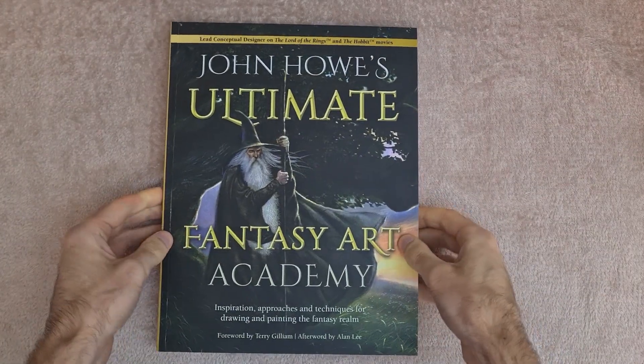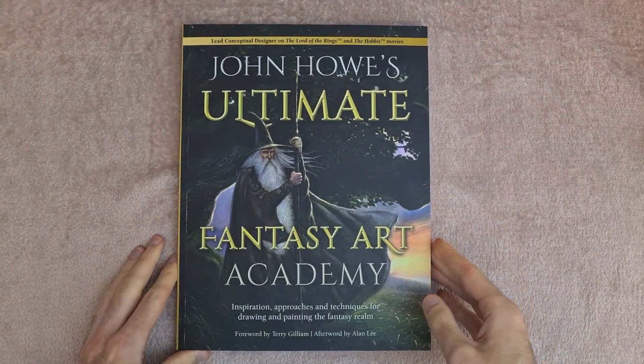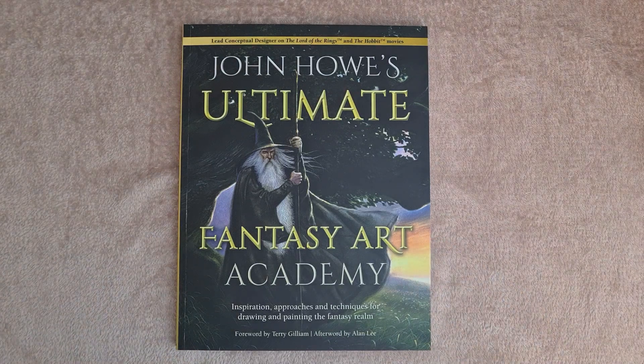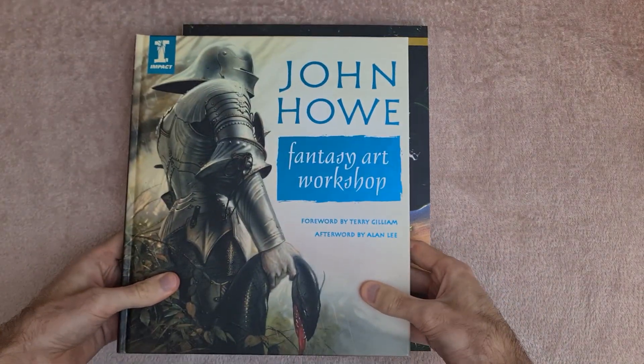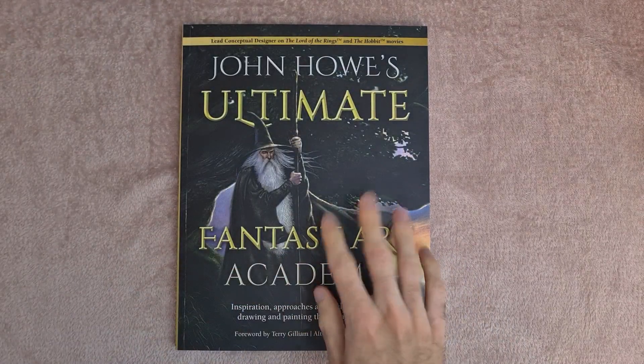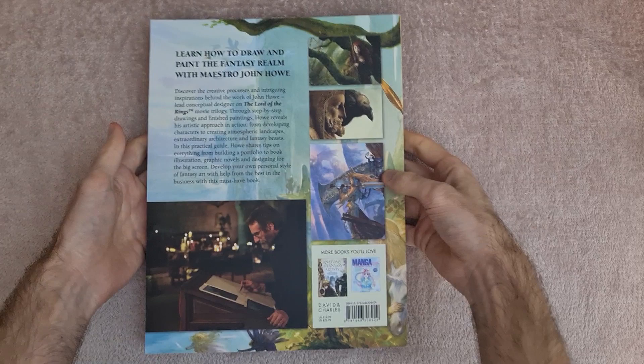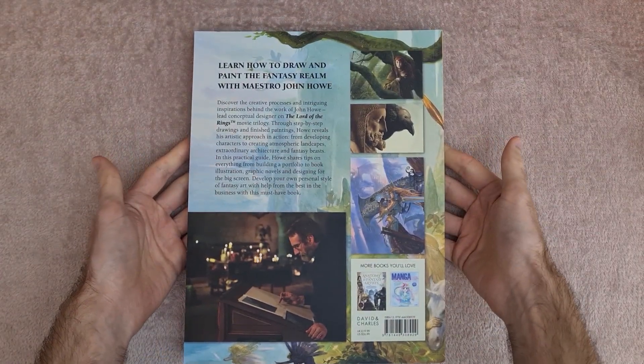Hey guys, welcome back to another book preview video. This week we've got John Howe's Ultimate Fantasy Art Academy. We're also going to be taking a look at his older book because I believe this one actually includes that, so we'll take a look in a second. First of all, a quick look at the front and back cover.